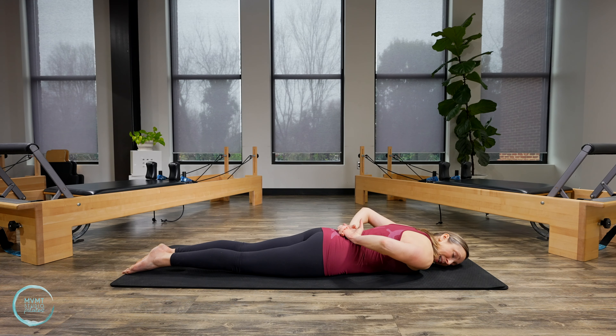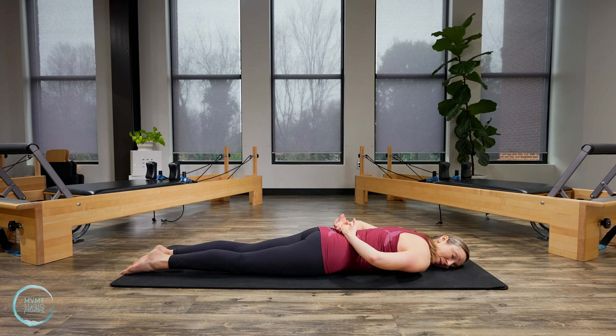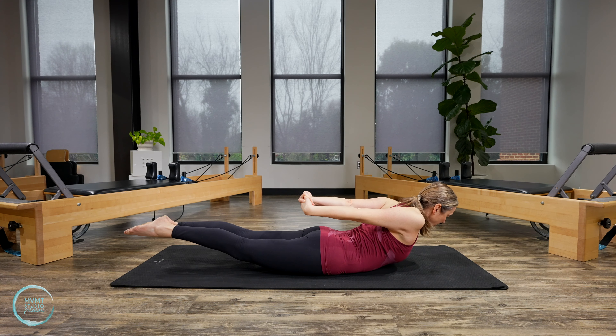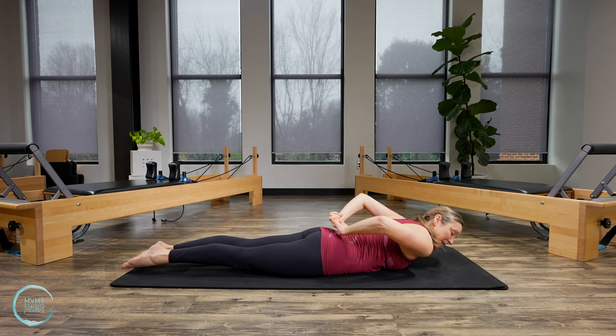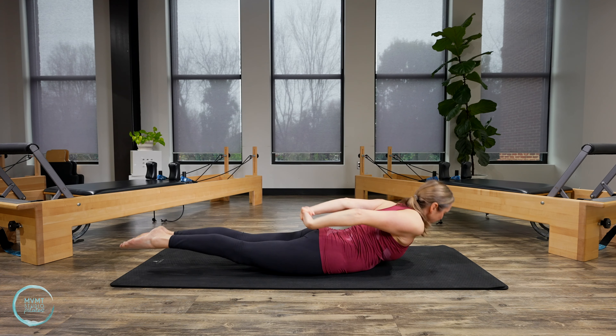Double leg kick. Pull the belly in and kick the legs in towards your bottom three times without shaking the body too much — kick, kick, kick. Lift up, reach the arms long, lift the heart and chest. Lower everything down, look to the other side. Kick, kick, kick, and lift up, reach, and lower. This is also a beautiful stretch for the front of the chest and the shoulders. One more each side.